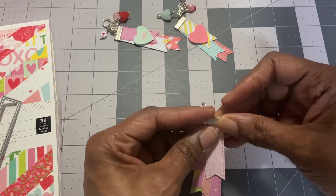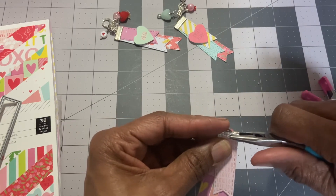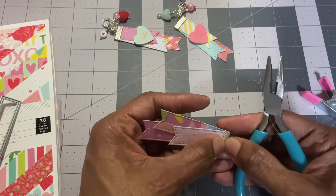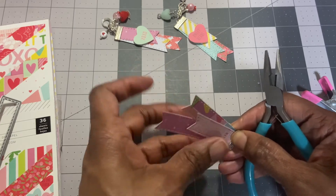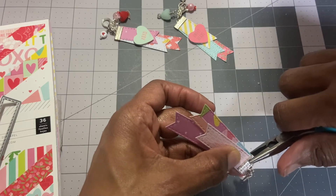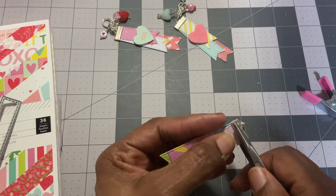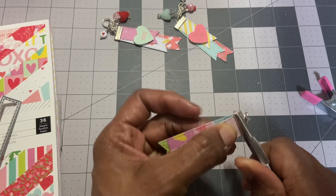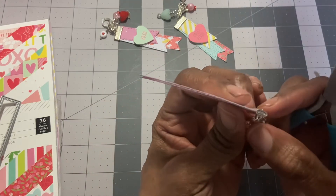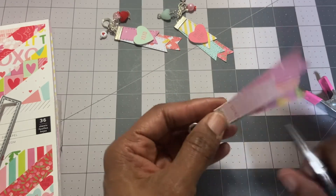I'm going to hold it there and then get my needle nose pliers and squeeze it on one end so it'll kind of hold it for me, then keep it all together. I'll get the other end — you can see it's trying to move. I'm kind of pushing and squeezing at the same time. You can see how the paper is between both sides, but I'm going to keep doing it to make sure the paper doesn't fall out.